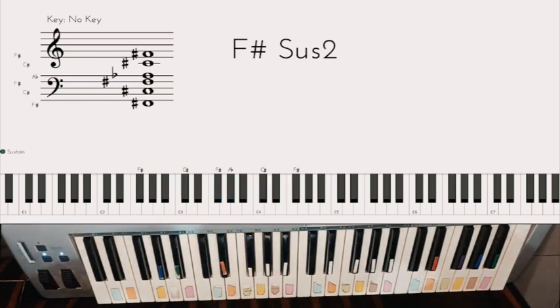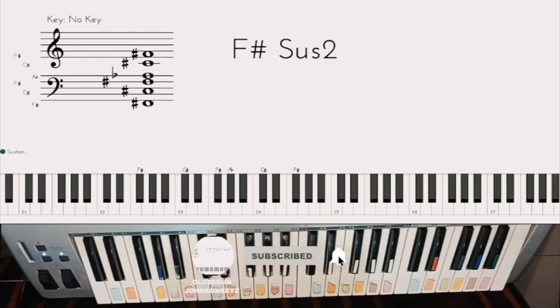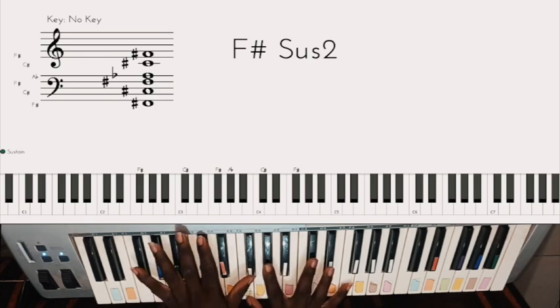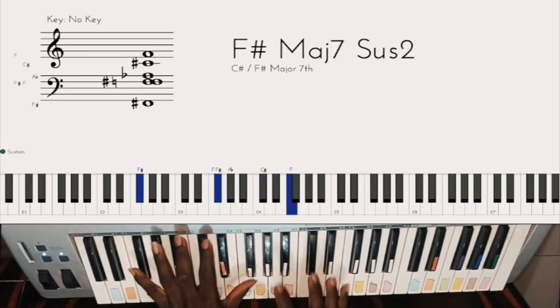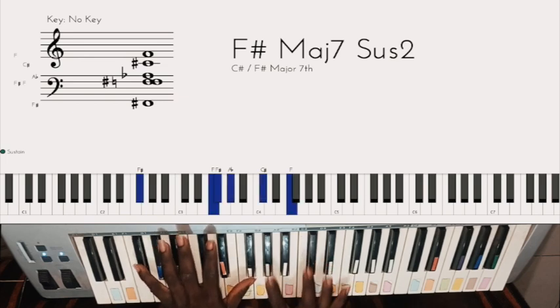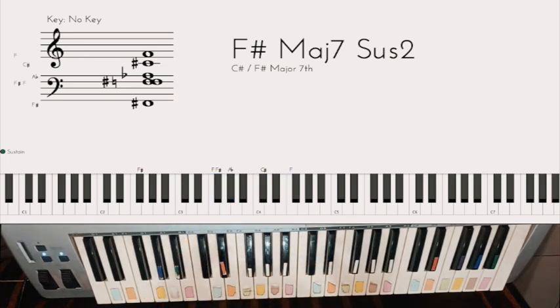Hello viewers, welcome to my channel. I'm Johnson Keys. In this tutorial, I'm going to teach you four chords that you can learn right now and be able to play talk music — background music for when a pastor's preaching and you want to create a light atmosphere. I'll show you the four chords now in the key of F sharp.